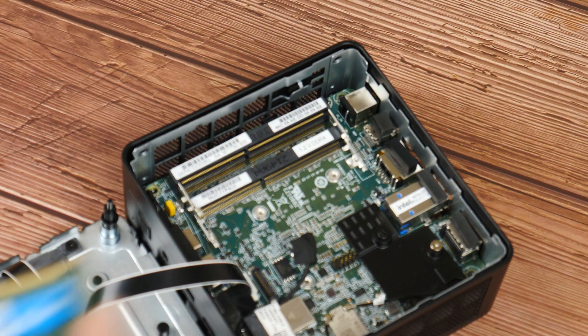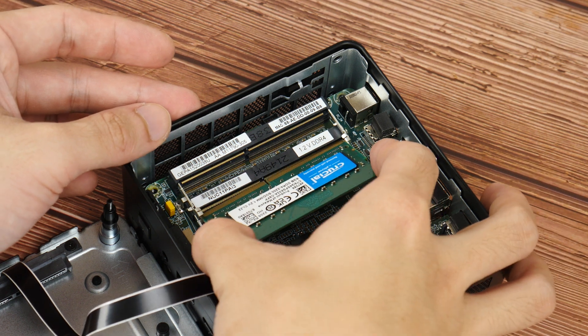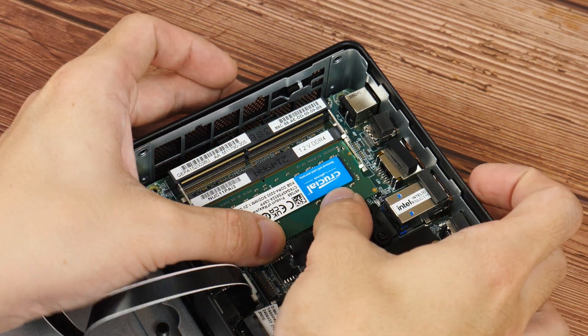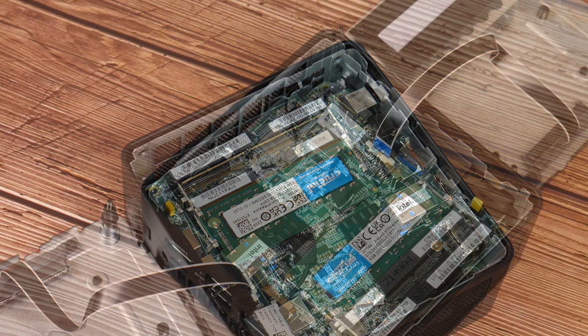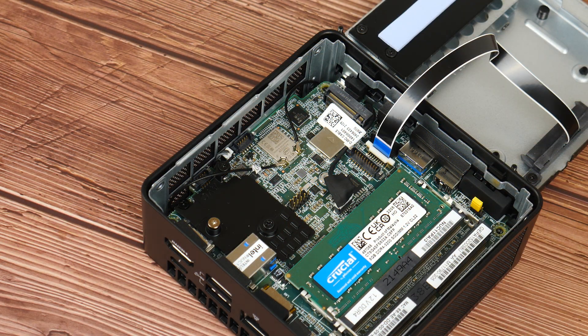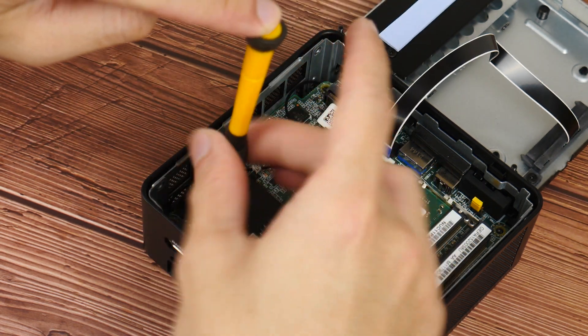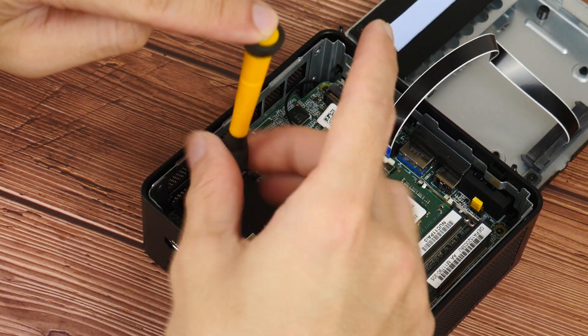To get this NUC up and running, I'll be installing a single 8GB stick of Crucial DDR4-3200 RAM. Following that, I'll be installing a Crucial P2 500GB NVMe SSD, and I'll be getting Windows 10 Pro installed on it.